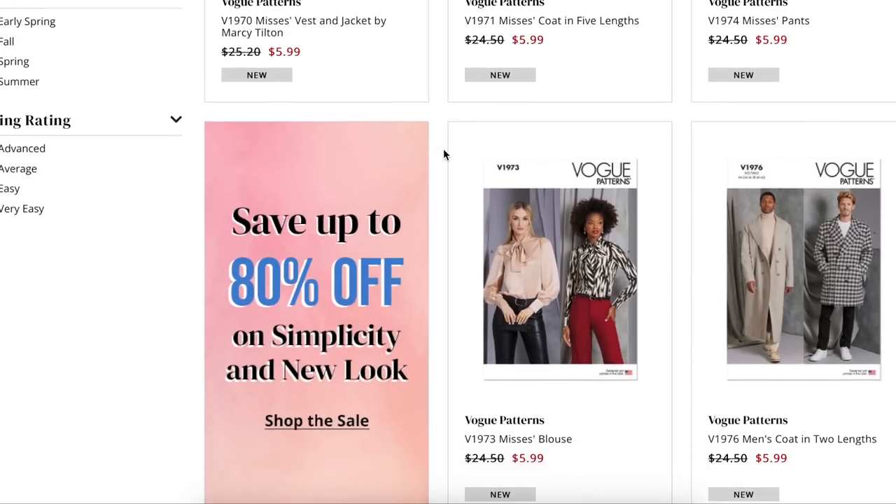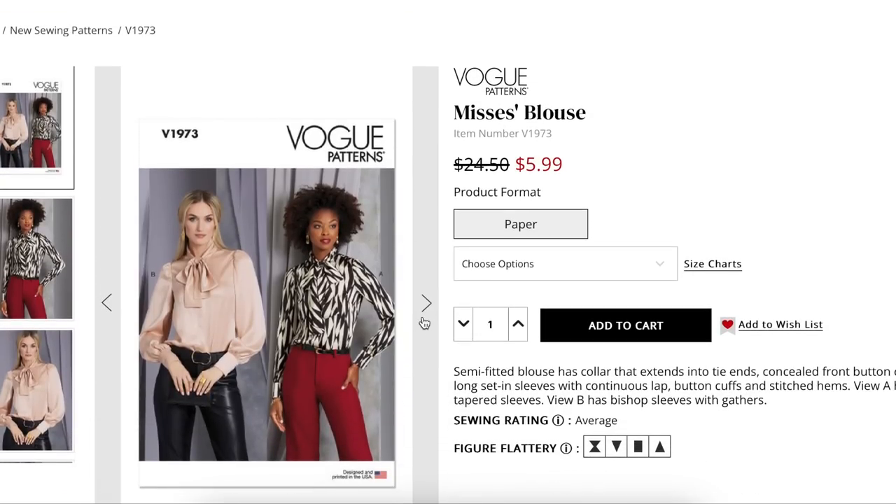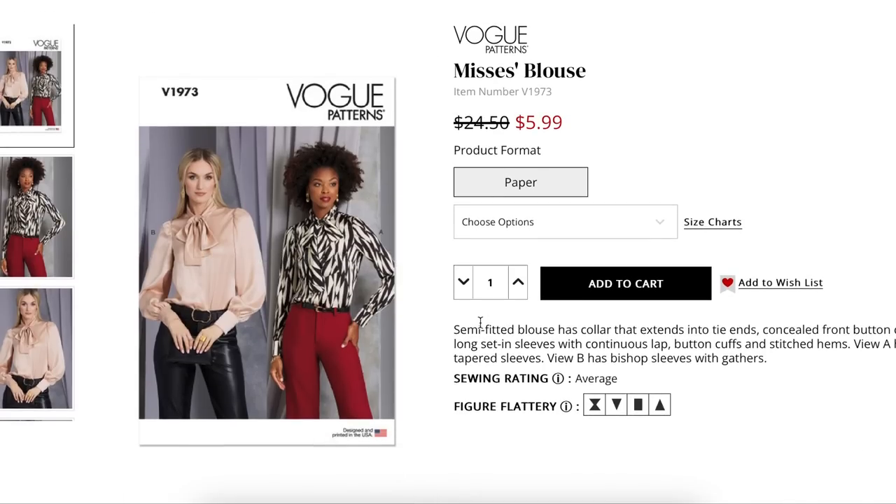Next, we have the blouse from the same collection — a semi-fitted blouse with a collar that extends into tie ends, which we've seen a thousand times. This pussy bow type of thing — I'm not really wearing that anymore, maybe because I don't go to an office. It doesn't fit my lifestyle, but I'm not really Vogue's demographic either. Concealed front button closure is a cool detail. Long set-in sleeves with continuous lap — which feels like the cheater version of a sleeve placket. I'd rather see a proper sleeve placket, especially from Vogue.